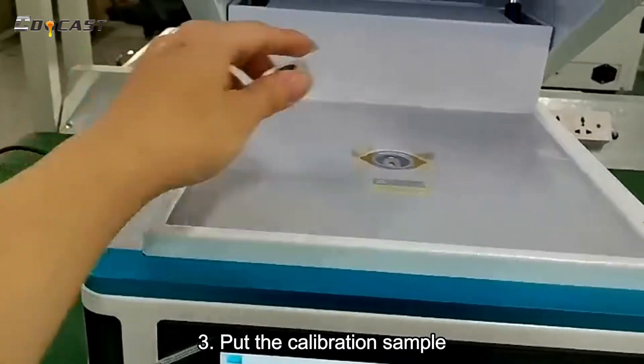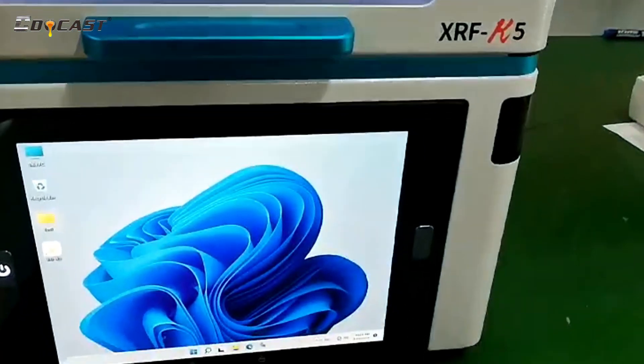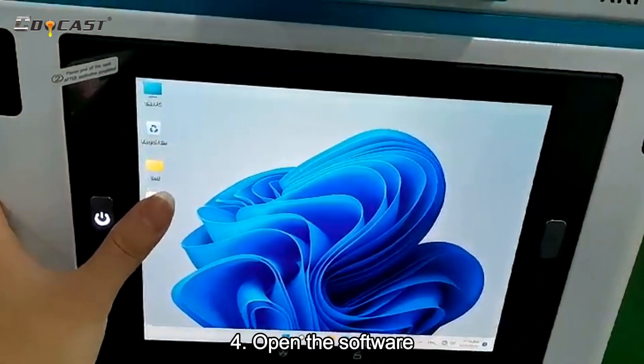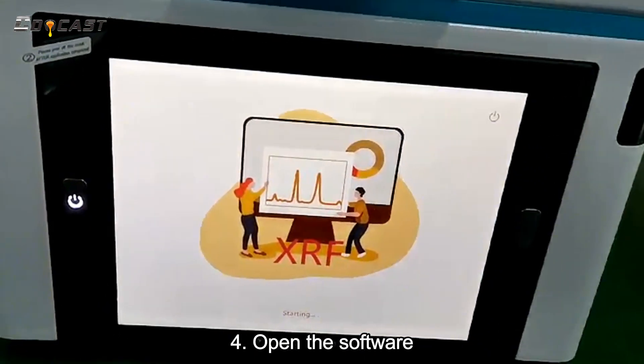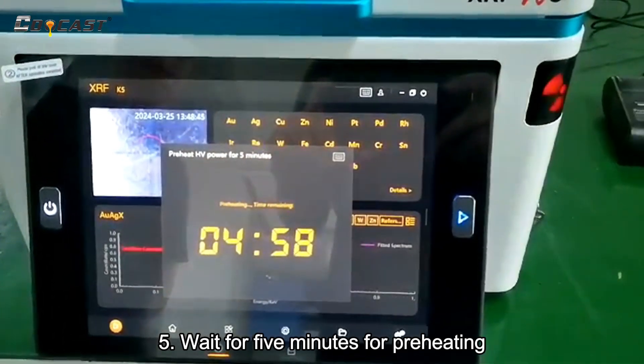Put the calibration sample. Open the software. Wait for 5 minutes for preheating.